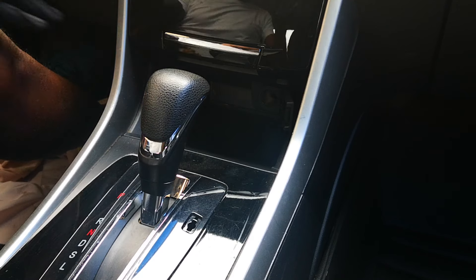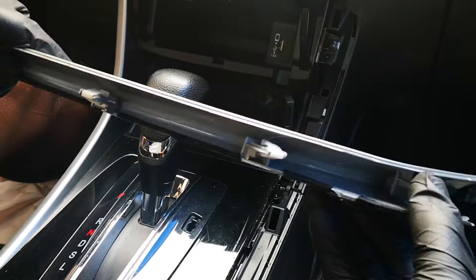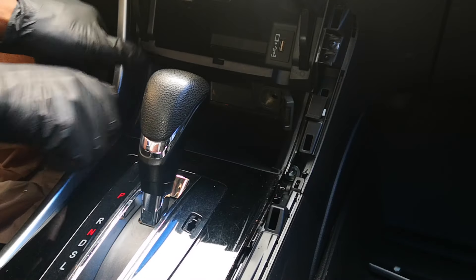The first thing we're going to do is remove these silver trim pieces — just grab and pull. They're held by five clips. Same for the other side.